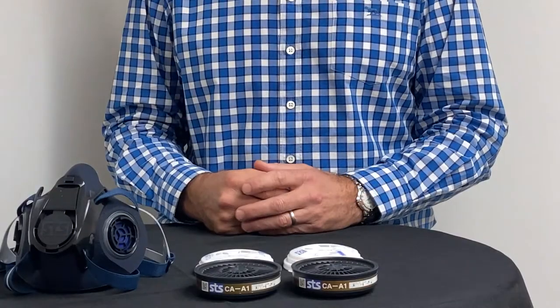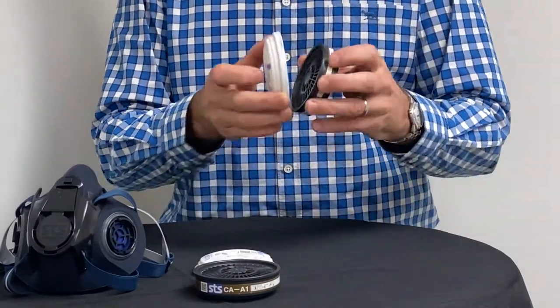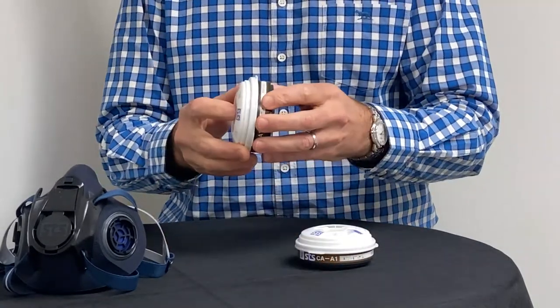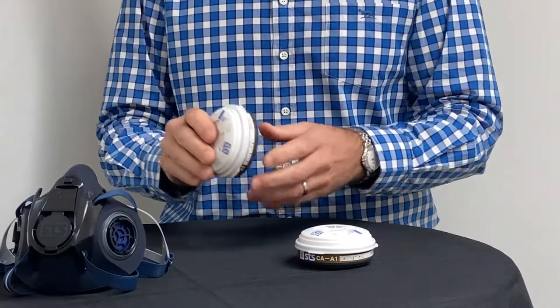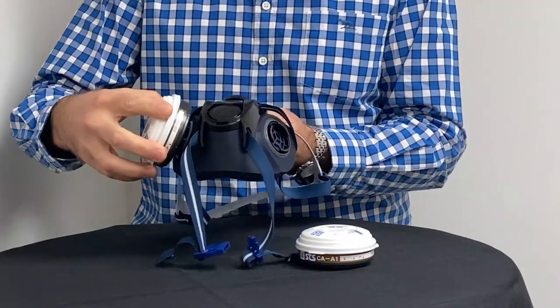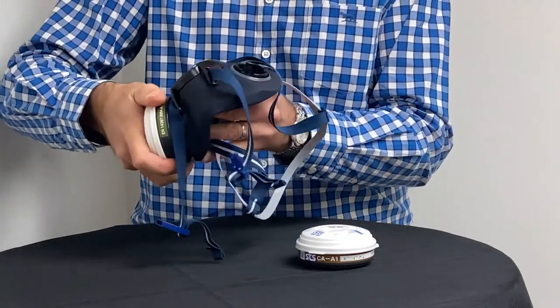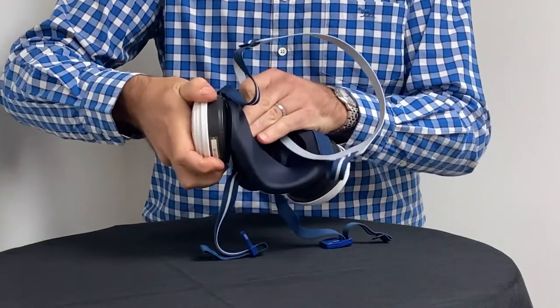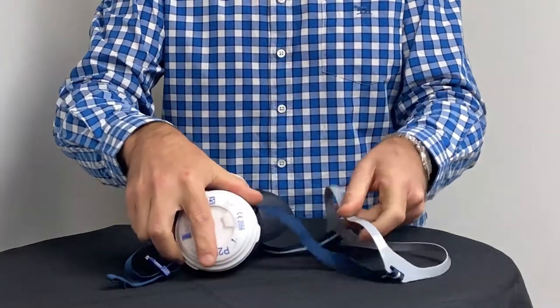The first step is to clip on the clip-on filters, if required, to the main filter. Now it is time to attach the filters to the mask. Simply line up the filters with the twist lock mechanisms on each side of the mask. Press gently while twisting clockwise until you feel them lock into place.